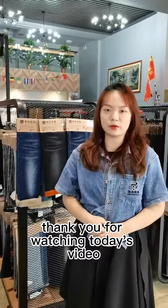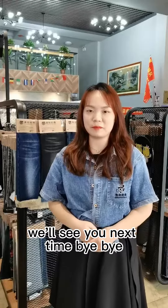Thank you for watching today's video. I hope you enjoy it. We will see you next time, bye-bye.